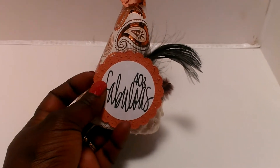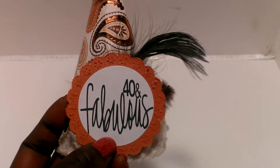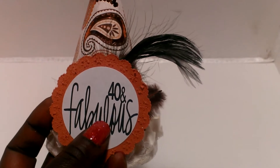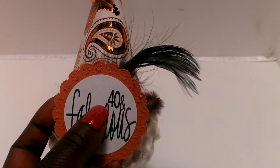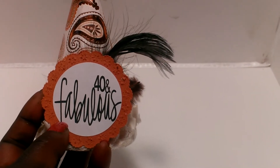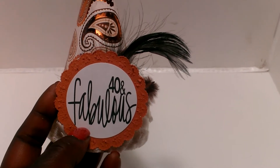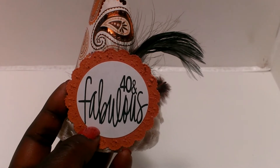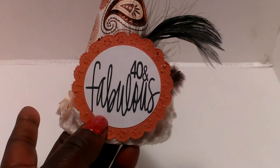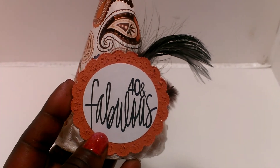I used my Cameo and printed out this scallop. This sentiment — I had also gotten 'Fabulous' from the Silhouette Store, and I just added the '40 and Fabulous' to it and welded them together. I think this is a 2-inch circle that I lined it up in to print, and then I just punched it out with my 2-inch circle punch and layered it inside of this one. The scallop I actually cut on my cutting machine.